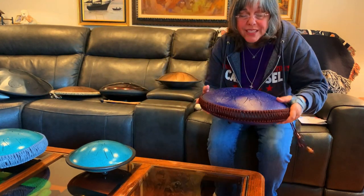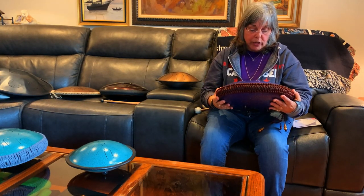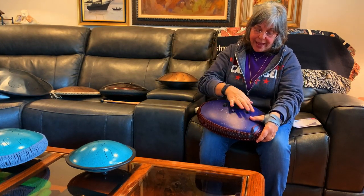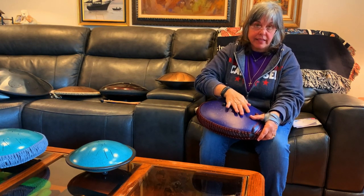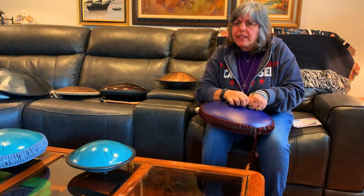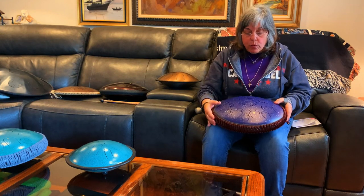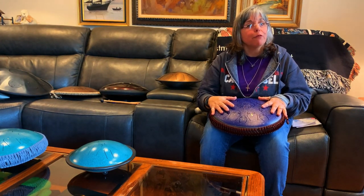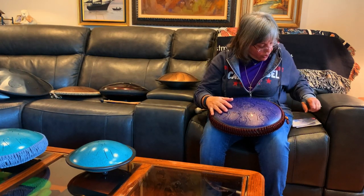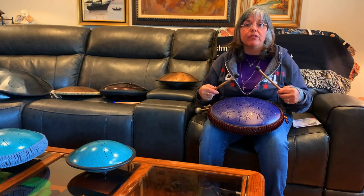The next one has actually gone down about $30 since I got it — you can get it for about $160 on Amazon now. It's a brand called Rakumi, also made in China. It has a rope braid, rubber feet so you can put it on a table, and a way to add magnets to change the sound. This one is in the key of C, but the cool part is the lowest note is actually an E — so it's E Phrygian, a mode of the C major scale starting on the third degree. That gives it a very mellow, therapeutic sound.